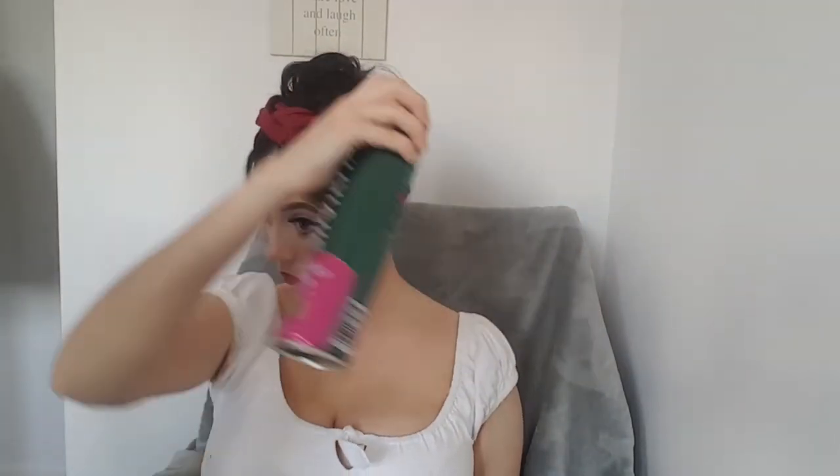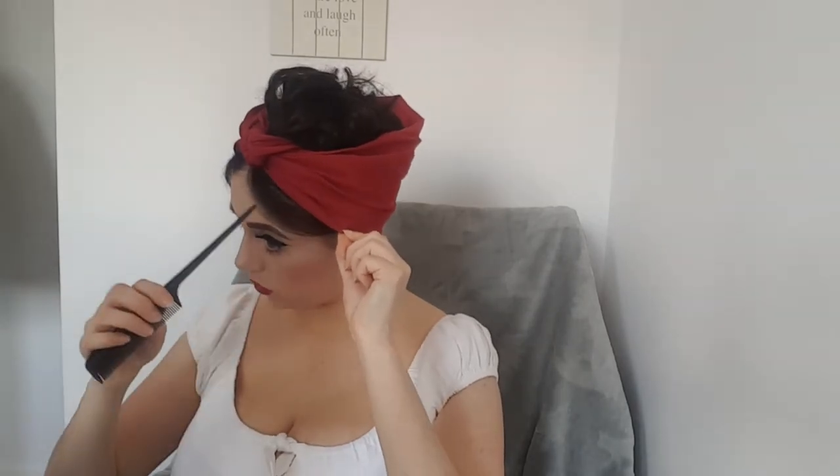Once the bandana is on, I go in to make sure all those curls are nicely placed. Putting the bandana on can sometimes crush some of the curls, so it's nice to bring them back out again. Then I go in with a large dose of strong-hold hairspray.